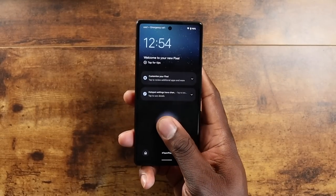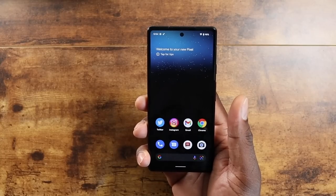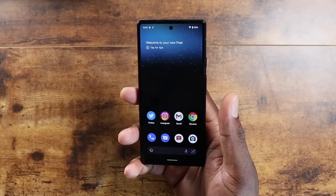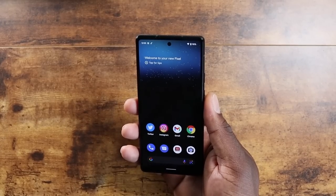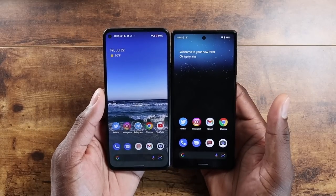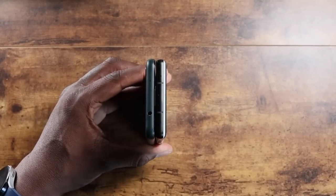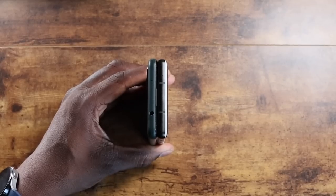I took a couple of photos already. The fingerprint reader definitely works differently than the Pixel 6 — that was something I was really going to check for. I'm happy to say after about an hour of playing with it, I definitely like it. It's a good size. The real story is the replacement for the Pixel 5a 5G, and this is a really solid replacement. The fingerprint reader is nice; it's a more compact phone with a slightly smaller screen, but it's a really nice replacement.